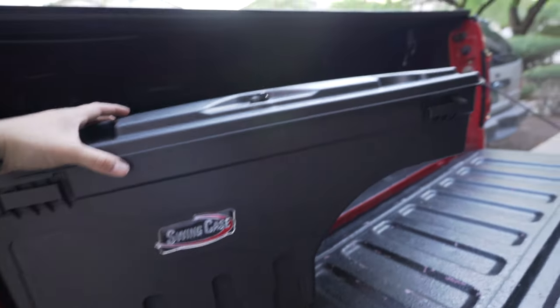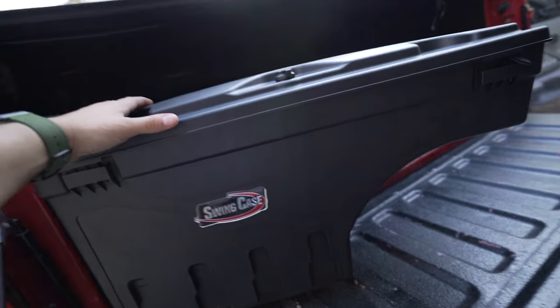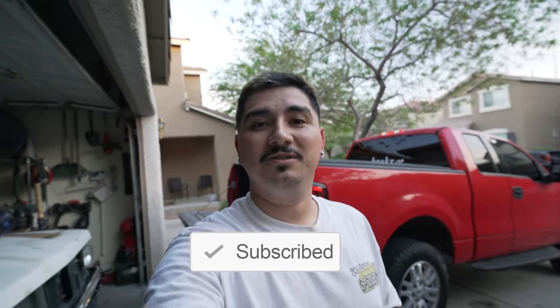If you guys have any questions about the swing case, let me know down in the comments. I'll give little mini updates in the future about how it's going. It wasn't a cheap mod, so I don't want to just say go grab one right away — if it's not for you, it's not for you; if it is, it's probably perfect for you. It wasn't a hard install but it's hot, so that made it hard. If you want to get a swing case for your truck, click the link in my description — it is an affiliate link. Let me know in the comments where you're watching from and what kind of truck you drive, and subscribe for more videos.